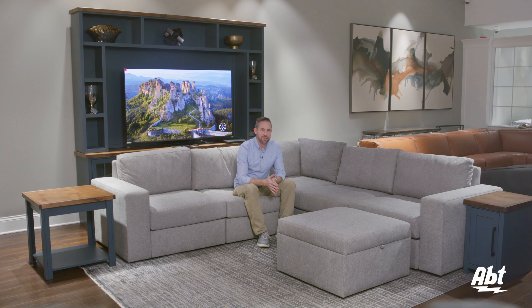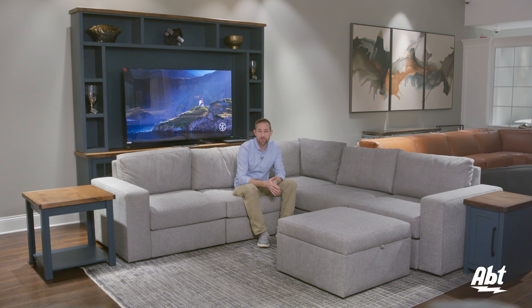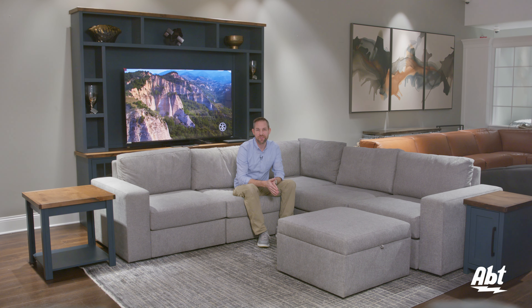If you've ever had trouble finding furniture to fit through a tight doorway, down the basement steps, or maybe you just moved into a new place and your favorite couch just doesn't fit into the new TV room the way you want it to, you're going to want to check out what we've got here in this video.